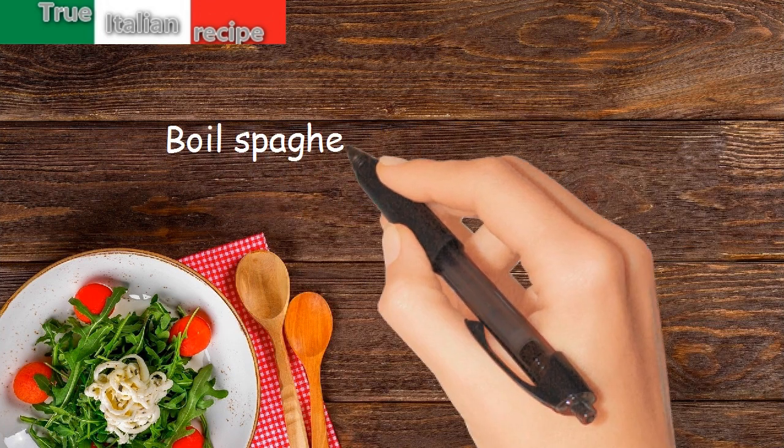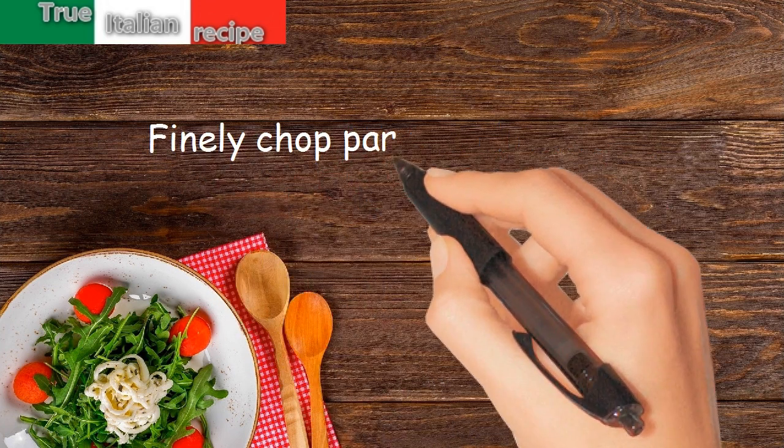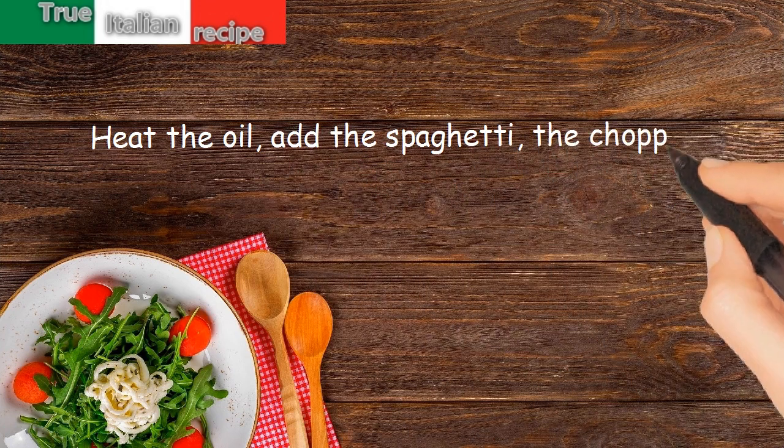Preparation: boil the spaghetti very al dente, finely chop the parsley and garlic, heat the oil, then add the spaghetti and the chopped parsley.